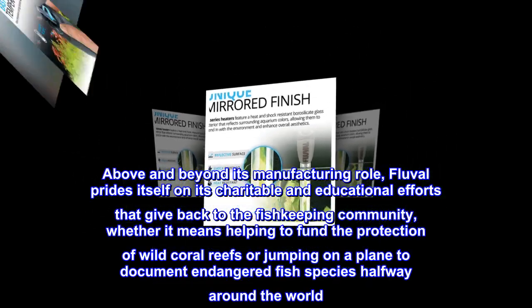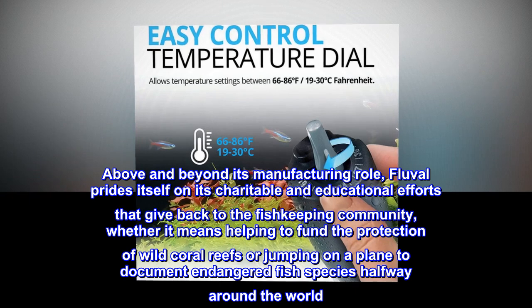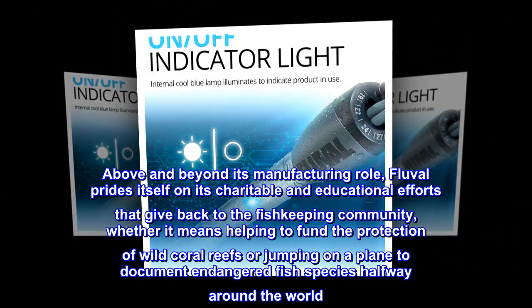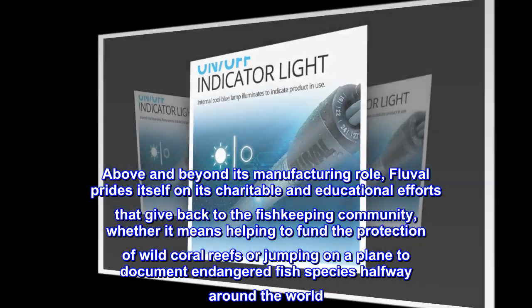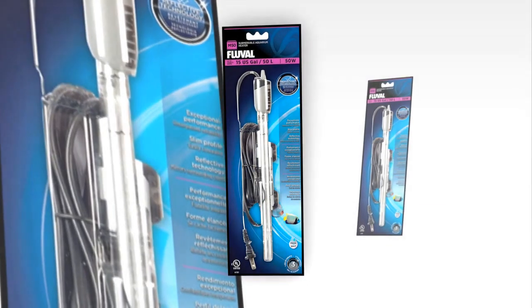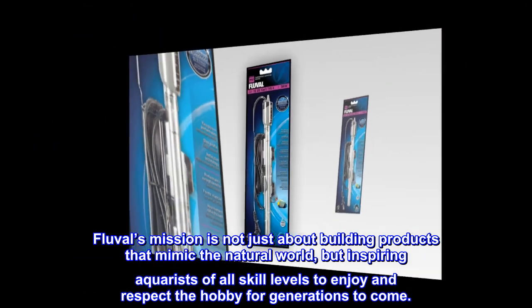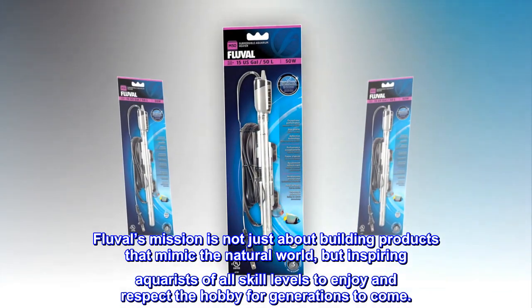Above and beyond its manufacturing role, Fluval prides itself on its charitable and educational efforts that give back to the fishkeeping community, whether it means helping to fund the protection of wild coral reefs or jumping on a plane to document endangered fish species halfway around the world. Fluval's mission is not just about building products that mimic the natural world, but inspiring aquarists of all skill levels to enjoy and respect the hobby for generations to come.